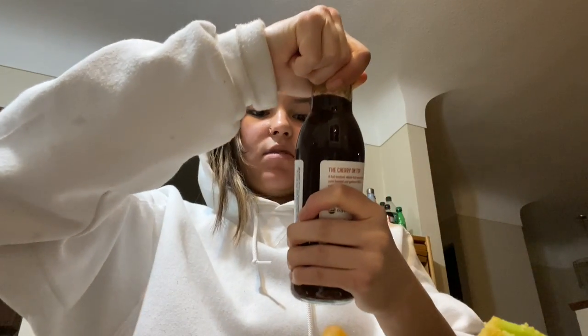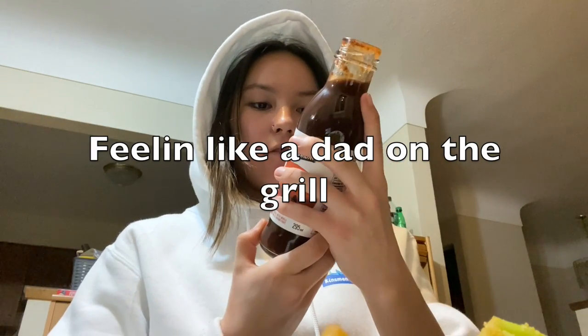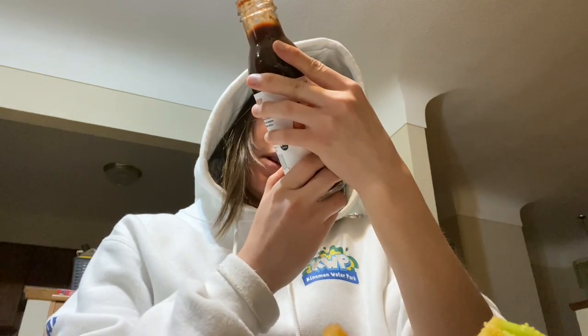I'm gonna try the sauces out. I had a bite without the sauces and they were okay. Oh, it smells good. Definitely a barbecue vibe.